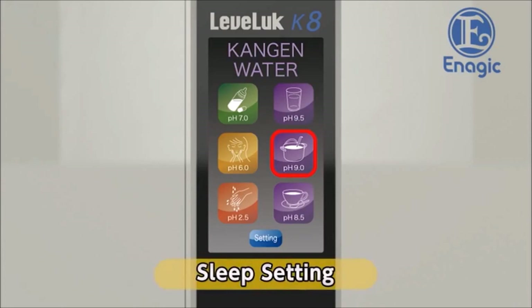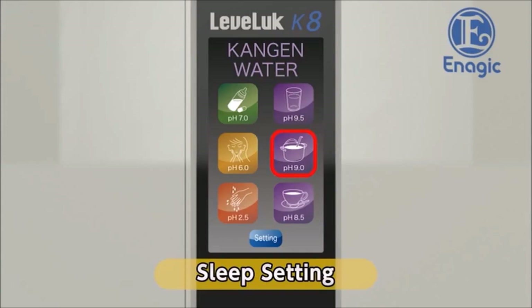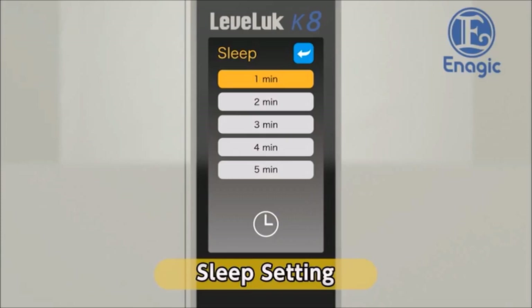Next, set the automatic power off timer. If the machine is not operated for a certain amount of time, the screen and the power will turn off — the preset off time is one minute. The power will turn on again when you touch the screen or run water through the unit. Touch the sleep button on the settings screen to change the timer settings. Touch the desired time button and the auto power off timer will be set. Return to the settings screen.